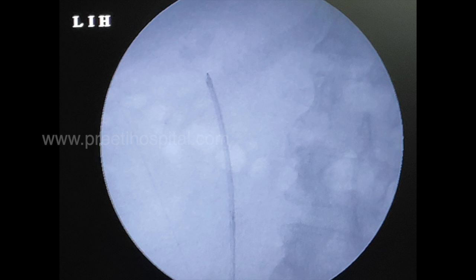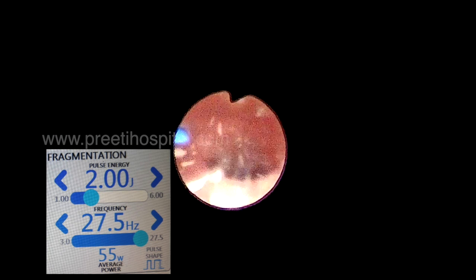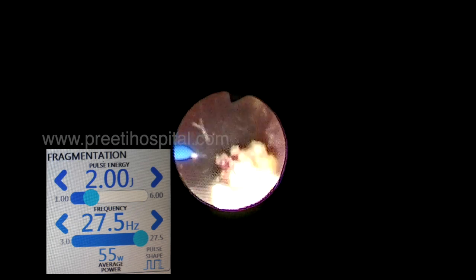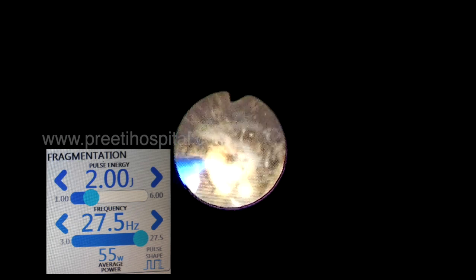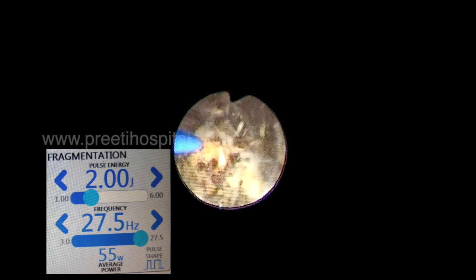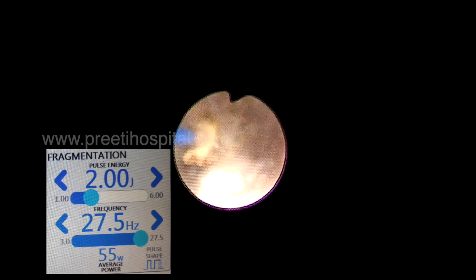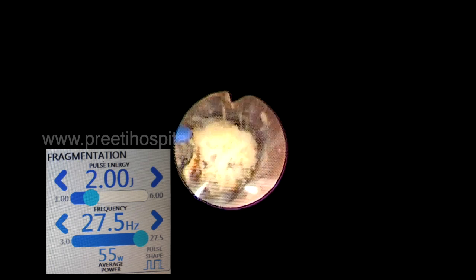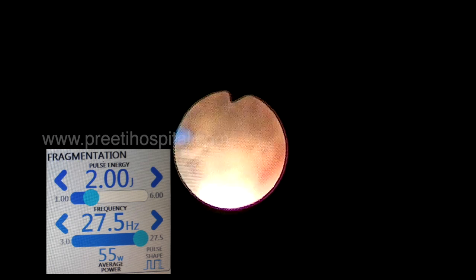Then the scope is straight, so chances of scope damage are less. Now we deliberately use fragmentation mode with 2 Joules and 27 Hertz. This setting is not available in 30-watt systems. We usually say stone work can be easily done with 30 watts — absolutely correct — but for large stones it takes time.